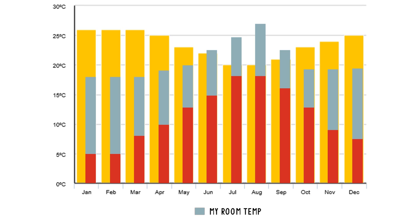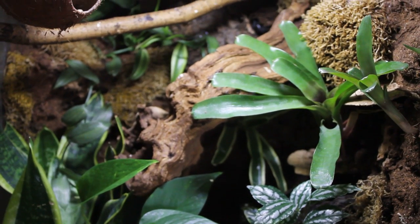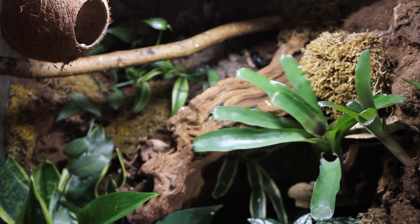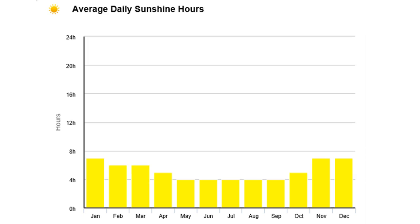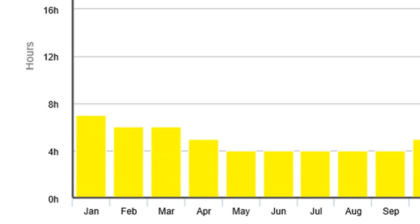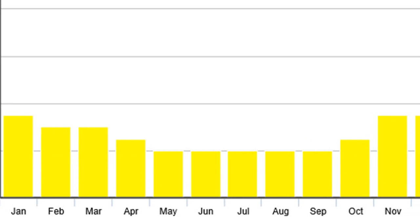I was also looking at the sunlight hours, because I leave my Jungle Dawn light on for eight hours a day and someone said that's a really short amount of time since it goes off at like 6pm. But when you look at the sunlight hours in New Caledonia, eight hours is actually above average — they really don't get a lot, which really surprised me.